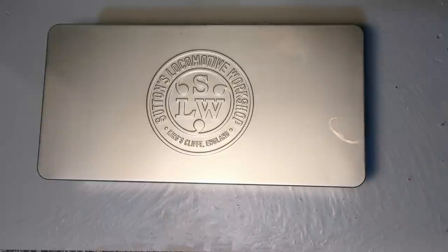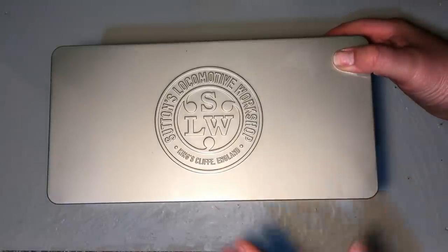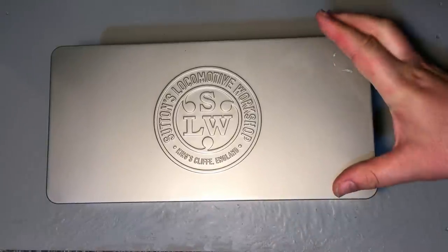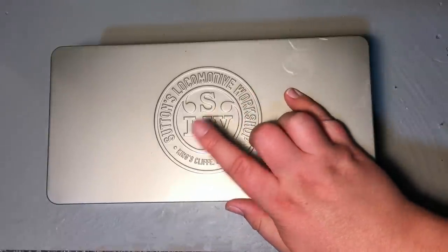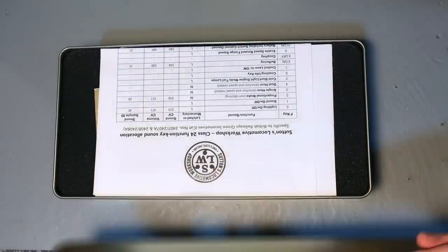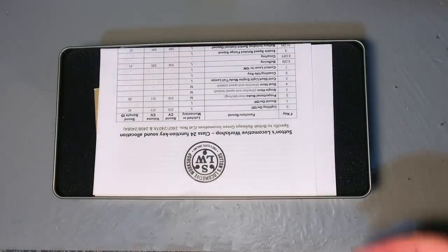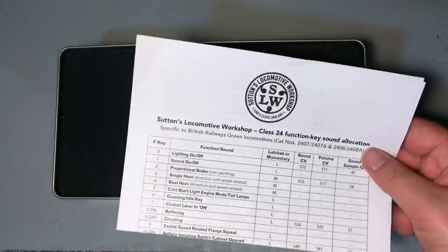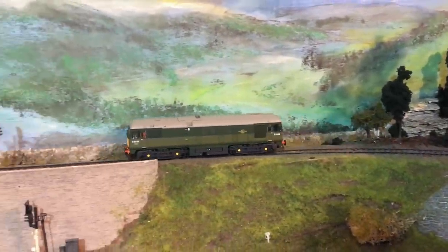From the outset, you can see that the Sutton Locomotive Workshop box itself is a work of art — it's a metal tin. It reminds me of some of the really fancy packaging that you get with bottles of expensive whiskey. We've got the embossed SLW logo on there. It clips off and has a positive location into it. There's a big cutout in the top that doesn't come out. This is the all-singing, all-dancing sound and Stay Alive fitted version, and I can say the sound is really impressive.